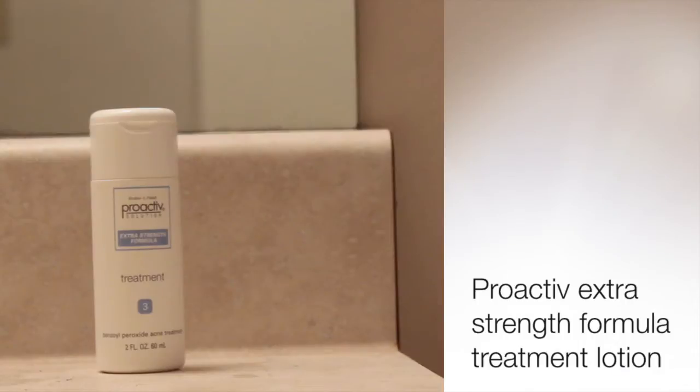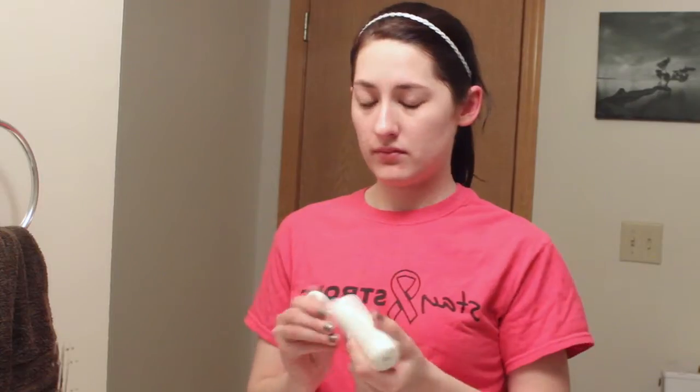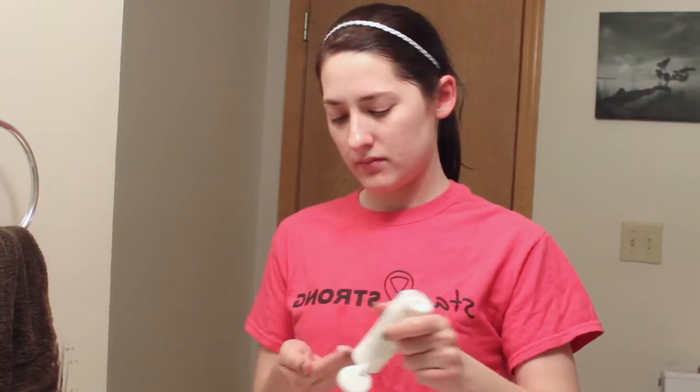This is my main acne preventer — this is the Proactiv Extra Strength Formula Treatment Lotion. I'm just going to rub this all over my face and down my neck a little bit to help prevent some of the pimples and breakouts that I get.